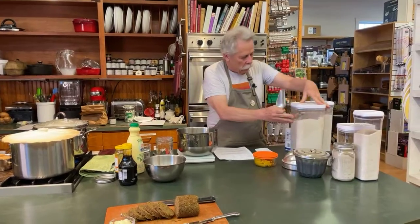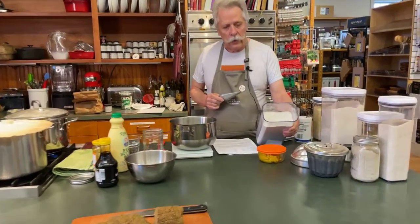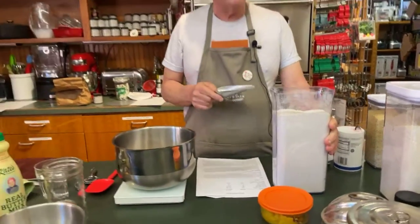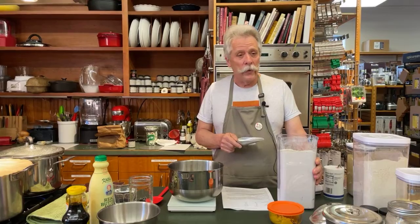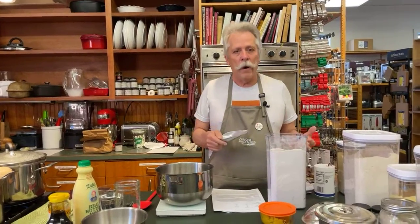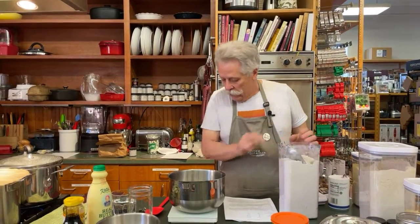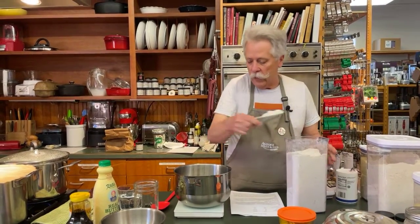Then we switch over to rye flour — you'll notice it has a grayish cast, a little different color than the whole wheat. Both of these are whole grain flours, meaning the millers — in this case Aurora Mills in Aroostook County, who I've been working with for 22–23 years — are milling the whole rye berry or the whole wheat berry. Everything — the bran, the germ, the starch — is in this flour. We're putting in 85 grams of rye flour.